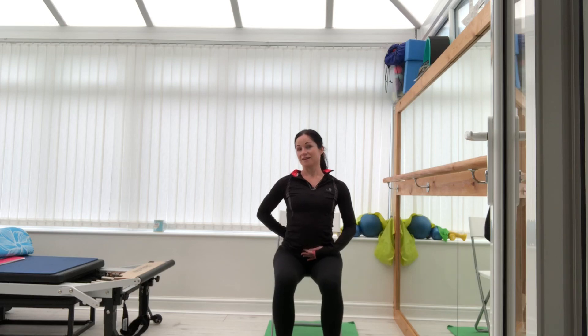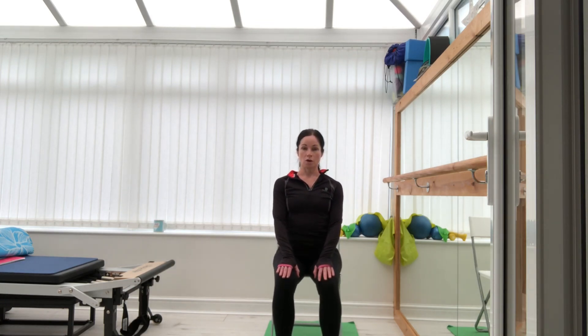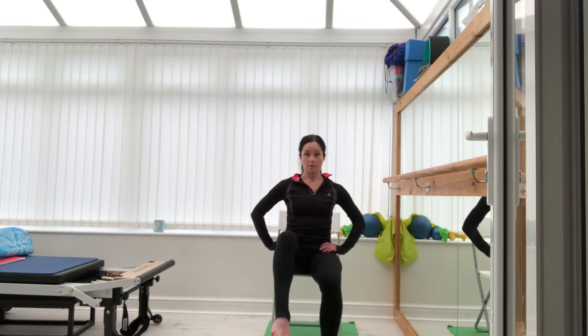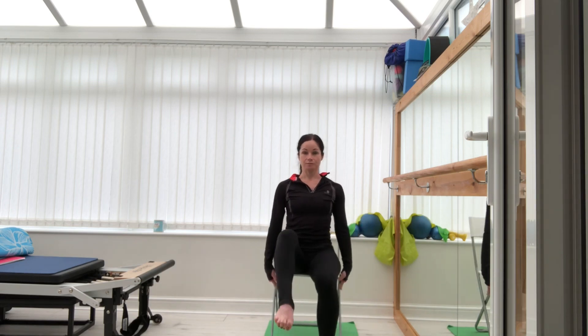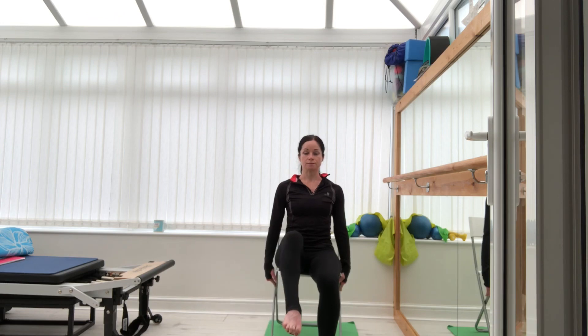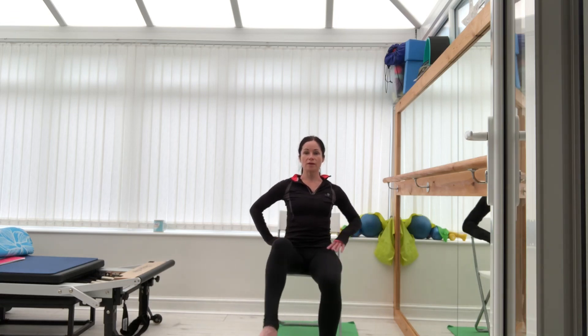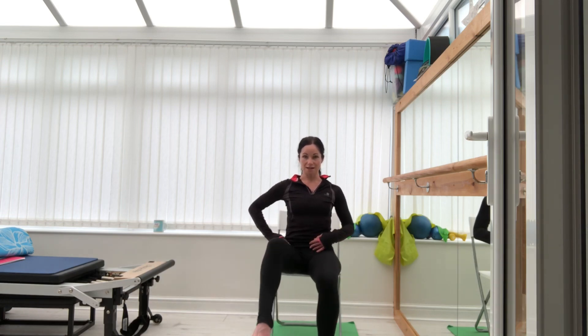Tip the hips forward and back — a lumber roll. We've done this on the floor so it's easier on the seat. Now we're going to bring your knee up and out, in and down. Inhale up, out, in, down — inhale, exhale. Slow down. This is opening up the hip flexors, just releasing any tightness in this area.